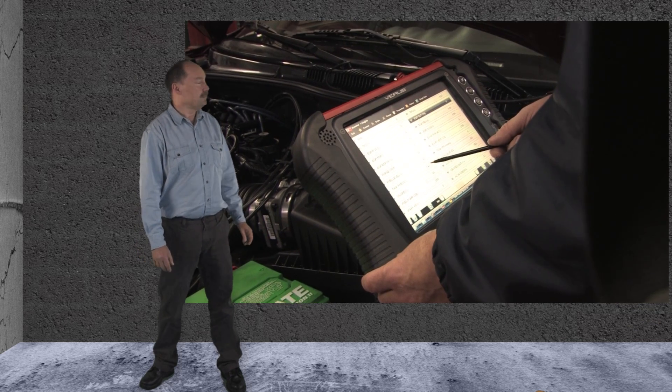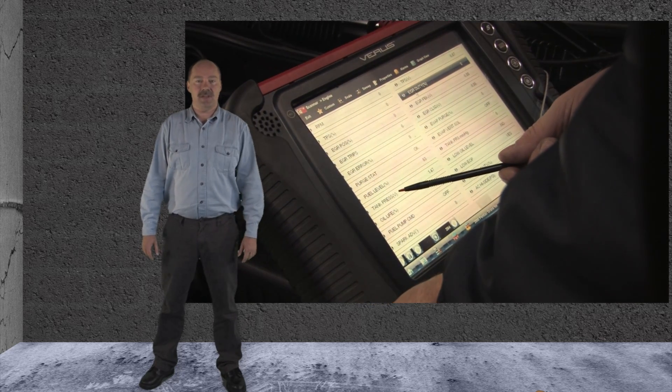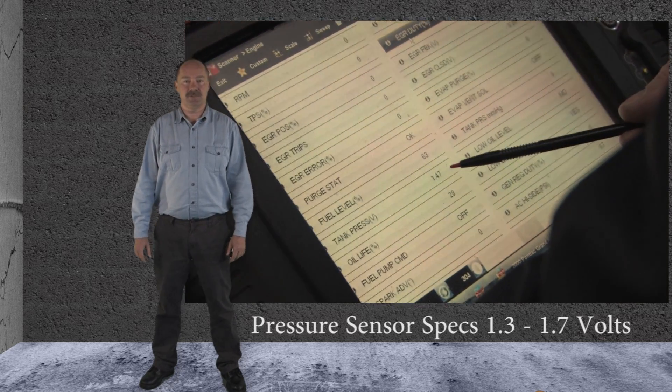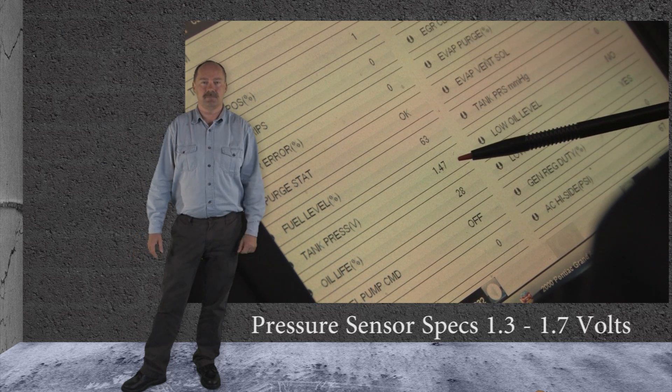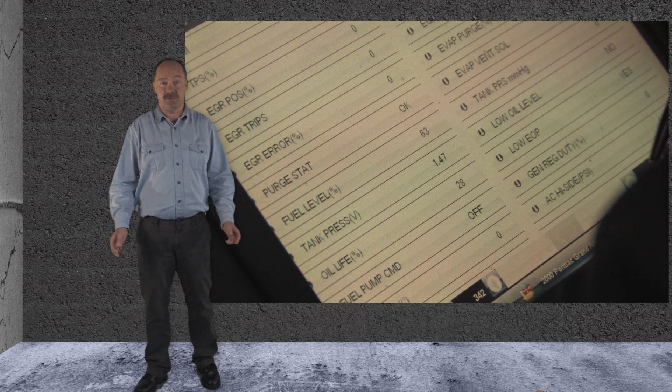We also checked the fuel tank pressure sensor voltage with the scan tool. With the fuel cap off, we read 1.47 volts, which is well within the specs of 1.3 to 1.7 volts. It appears there's a leak somewhere in the system.